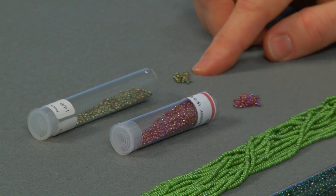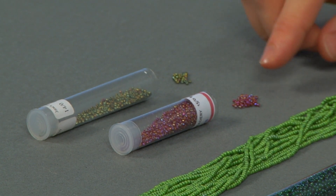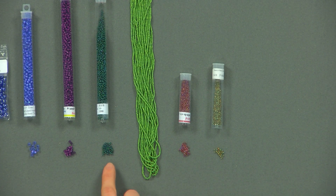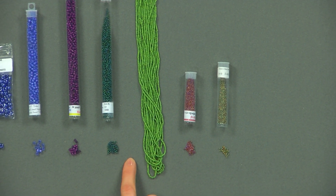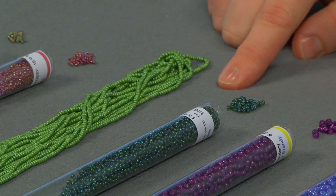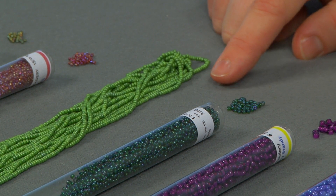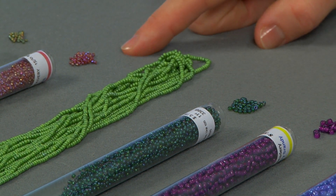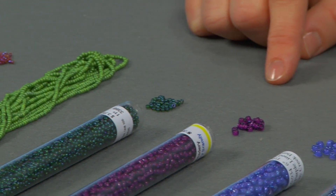Starting over here with these really small seed beads, these are size 14, and then we go to size 15. These two beads right here are actually both size 11s, and size 11s really seem to be the most basic seed beads that most designers use. Most designs are built with size 11s, and then embellishments are added with size 15s, or connected with some of the larger beads I'll show you next.